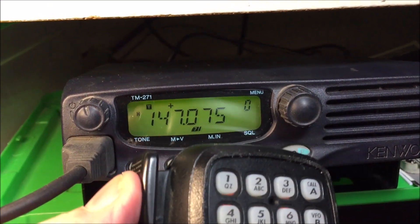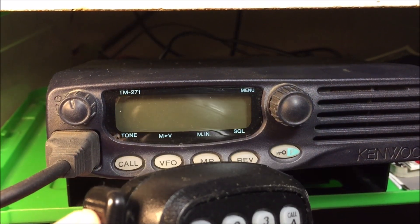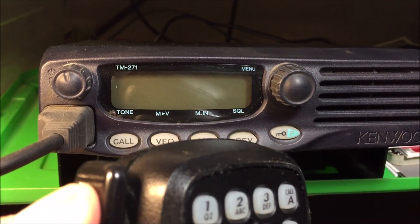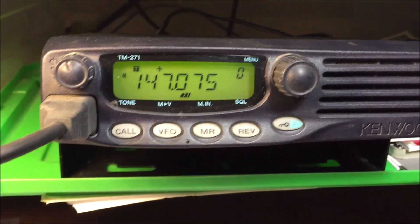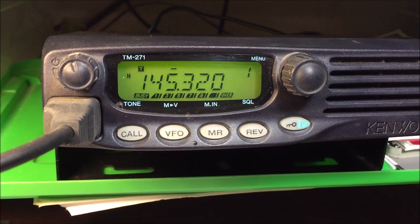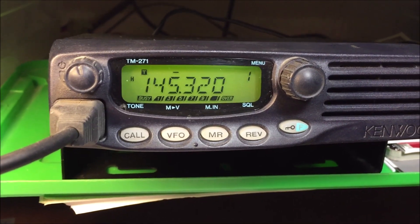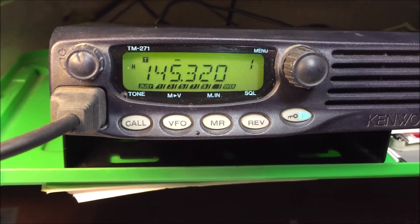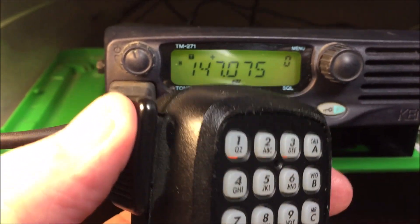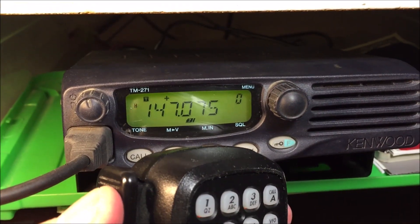This happens on this 2-meter about once a month. I'm going to go and key the mic and watch what happens. It just blanks out the screen. It's only on that frequency — it works fine on this frequency, but on this frequency, which is on Palomar, it just goes dead. And I'll show you how I fix it.